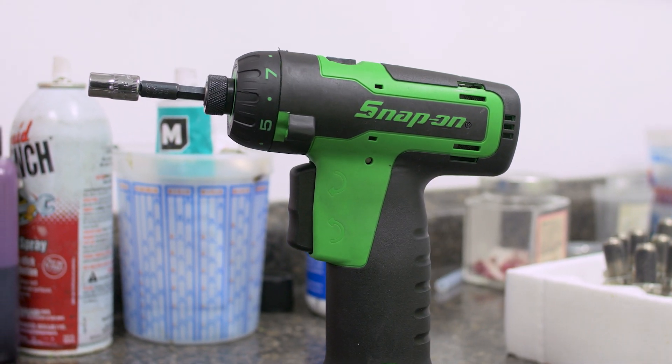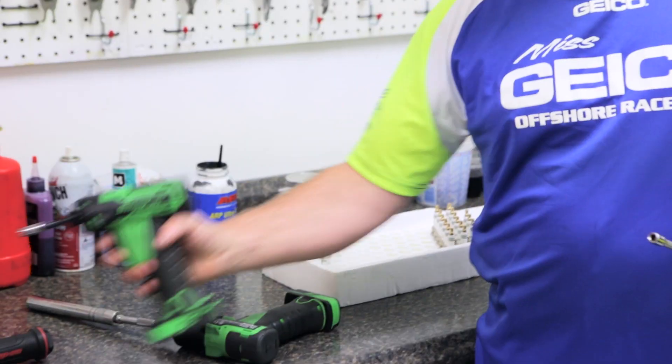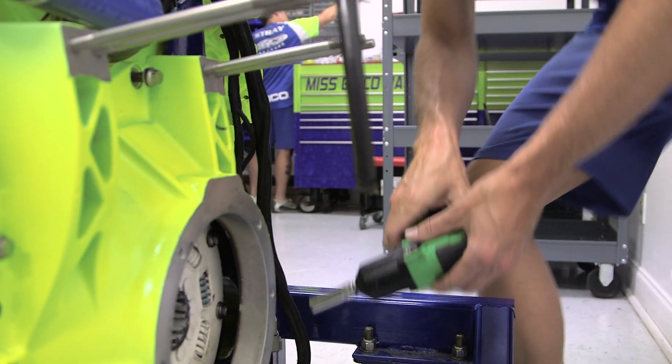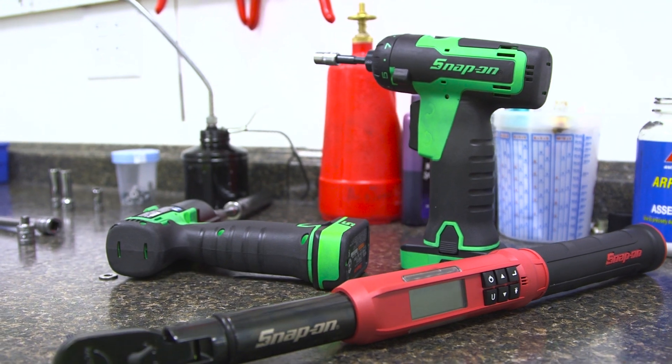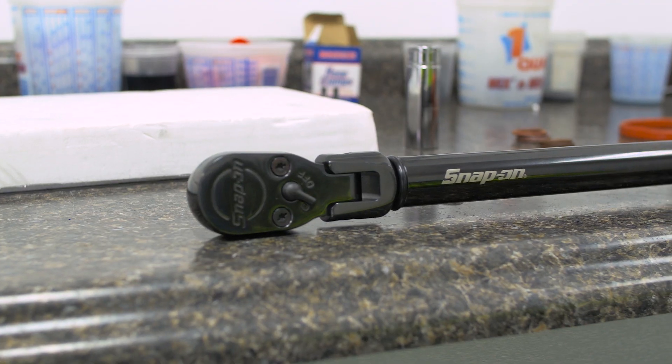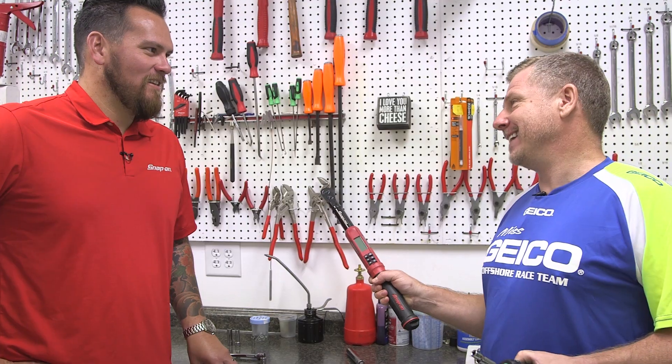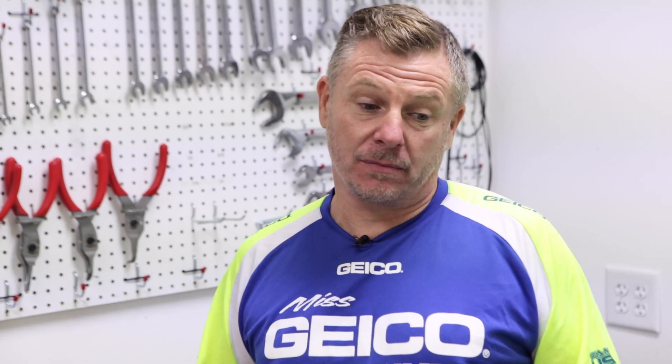I use two guns here — the 3/8 impact gun and the quarter drive. I absolutely love the impact gun because it doesn't put massive amounts of torque on a bolt. We use the Snap-on torque wrench to go in after that. The light bar on top gives you a red indicator if you've overtorqued — that is a godsend right there. It takes the build time down incredibly.